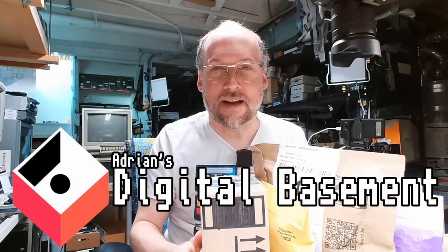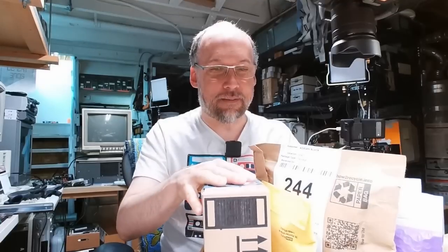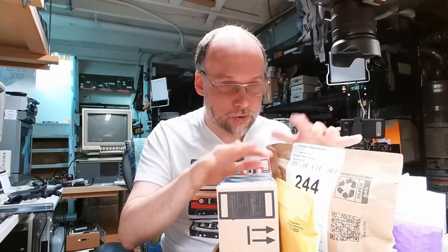Well hello everyone and welcome back to Adrian's Digital Basement Super Mini Mail Call. Today I'm going to be opening up some small packages. I still have a rather large pile of packages but I have all these little ones here in a little box so we'll start with these today. It's going to be a micro episode because there are no big packages.